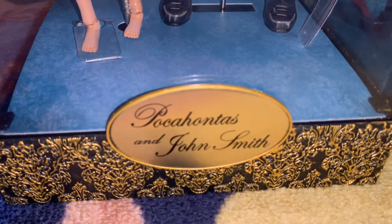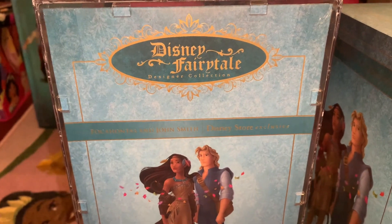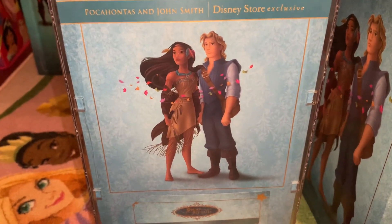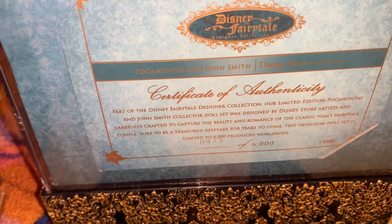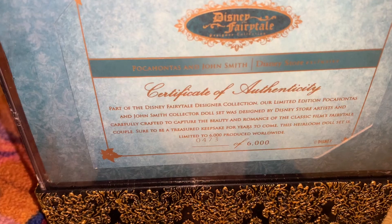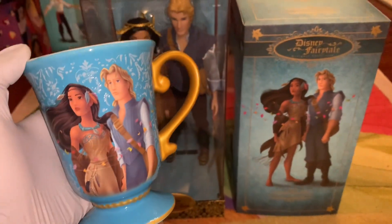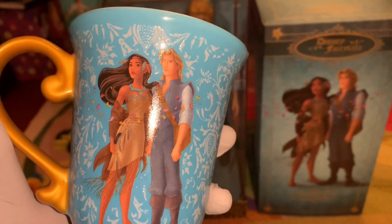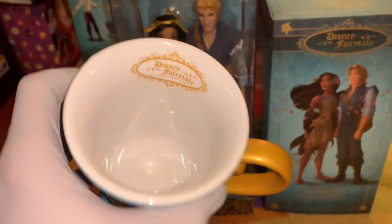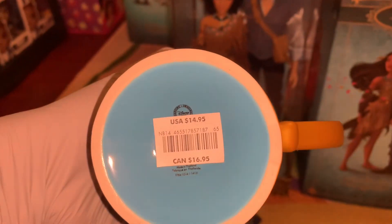Here it says Pocahontas and John Smith on the plinth. Up here is the Disney Fairytale Designer Collection logo and the Pocahontas and John Smith artwork. Down at the bottom is my number — I got number 473 of 6,000 of this doll set. One of the bonus items is this mug with the Pocahontas and John Smith artwork. It's a beautiful design with that same backdrop shade and even has the leaves flowing on the glassware. It says Disney Fairytale Designer Collection, and the price was $14.95.